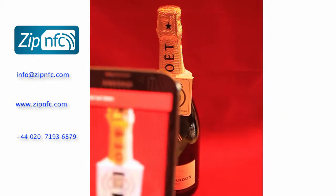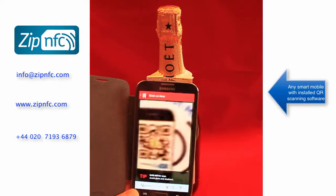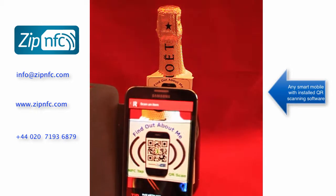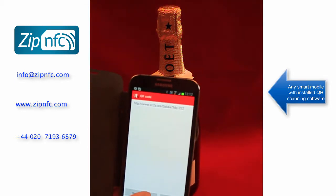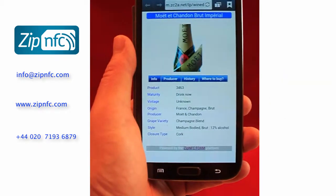But the same label can also be used for a QR scanner. Once you have actually scanned the label successfully, you can go on to look at the content.